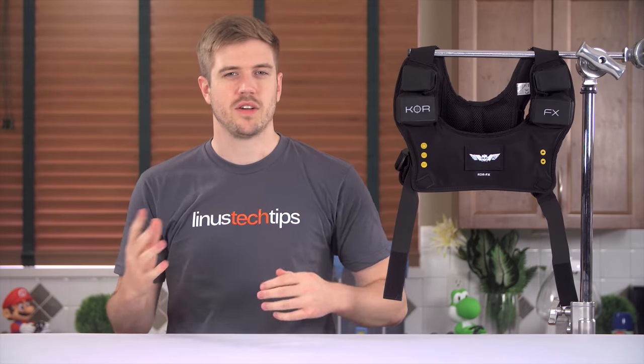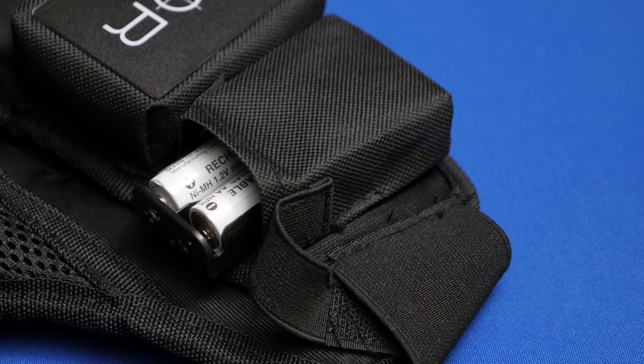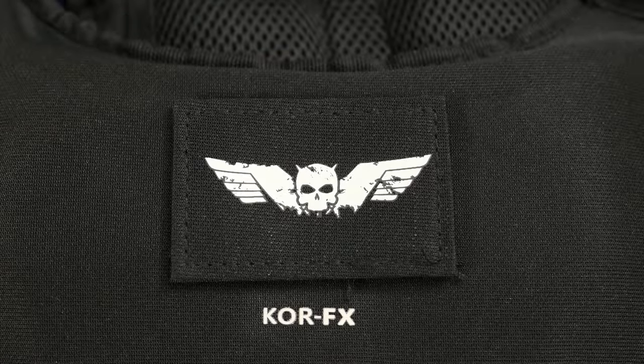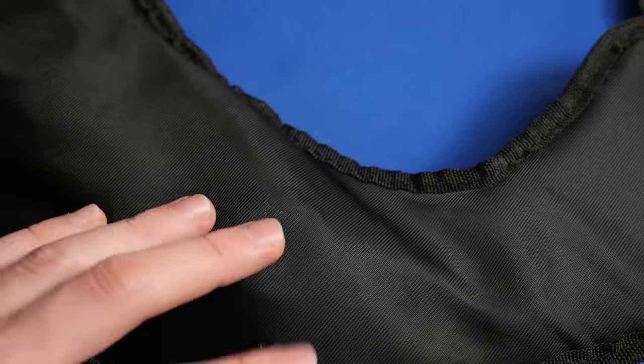First things first, physical overview. You have little pouches for holding various electronics and speakers, along with four included battery slots two by two. Batteries themselves are not included. In the middle of the chest piece you have a removable velcro pad so you can put something like your clan logo, and behind that you have the two vibrating transducers.